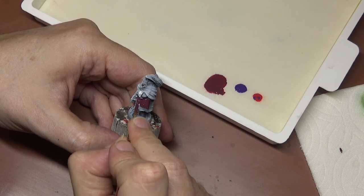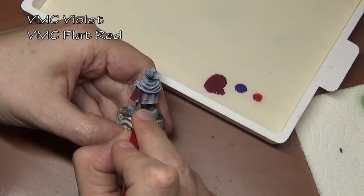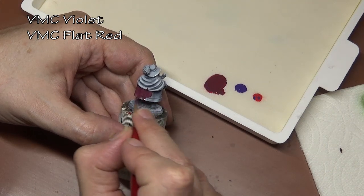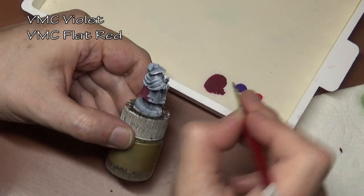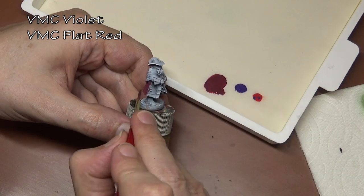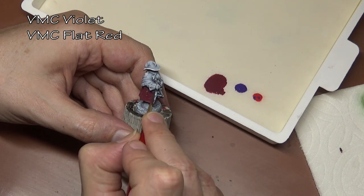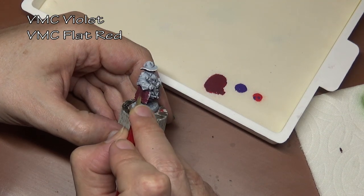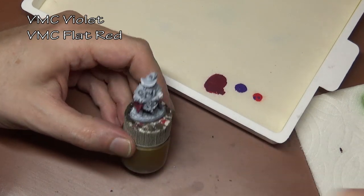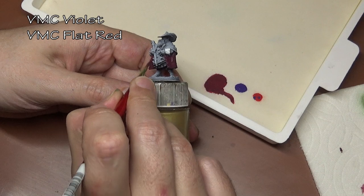Greetings fellow painters. We have a bit of a painting challenge today. When it comes to beginner painters, the one thing I hear most often is they're most worried about mixing colors — not sure what colors to mix, how to mix them, and in what ratio. That's usually why I recommend trying to get as many colors as you can possibly afford when you're starting out. Now the cost of getting a whole bunch of paint might be an issue for some people, so I decided to try a challenge and paint a miniature using as few colors as possible.